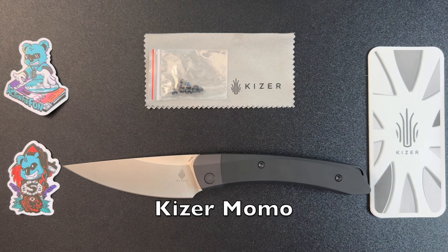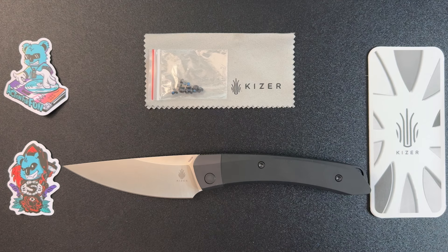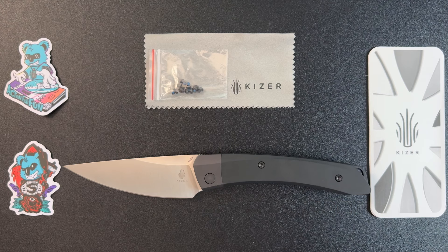We are going to take a look at the Kaiser Momo. The folks at Kaiser were gracious enough to send this to me for review. The model number on this knife is V4663C1.